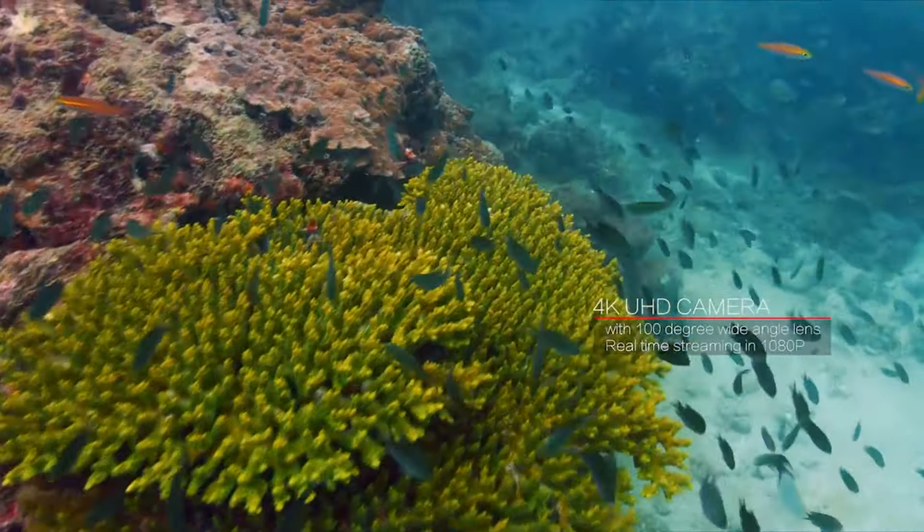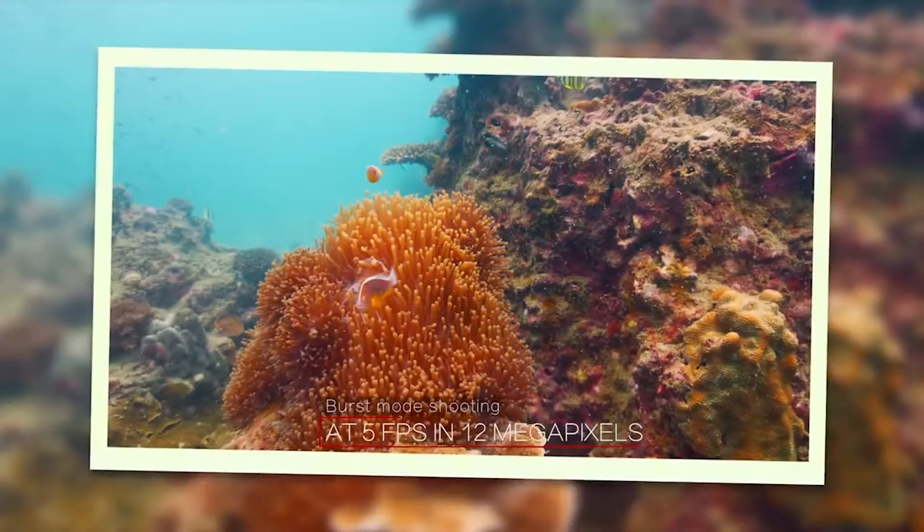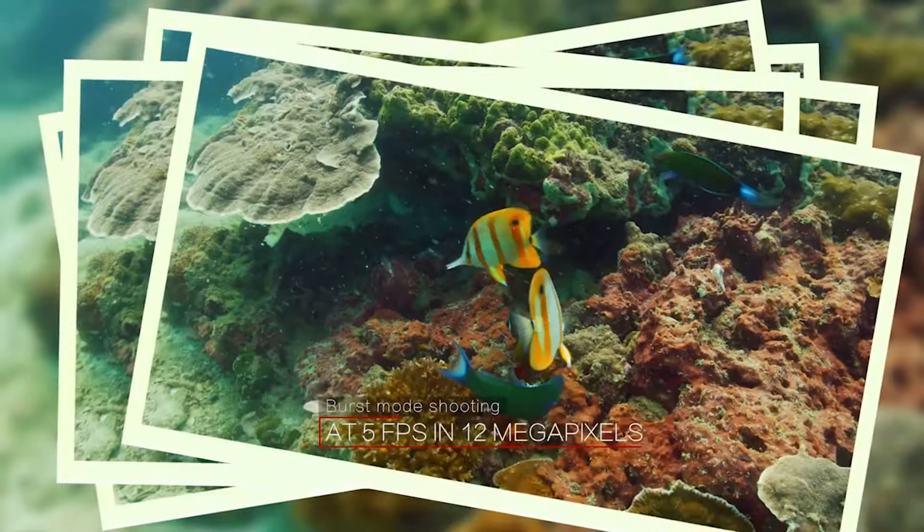Besides that, in pure recreational cinematography and underwater photography, whether you're shipwreck diving, treasure hunting, scuba diving, or snorkeling, or any location in the world where you might want to get stunning underwater videography, cinematography, or pictures — it's a great product for that.